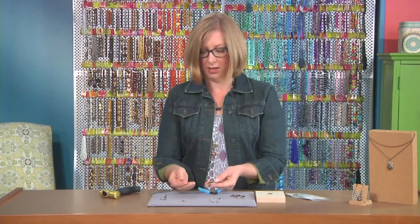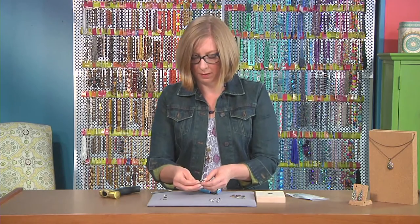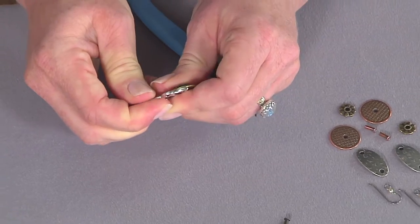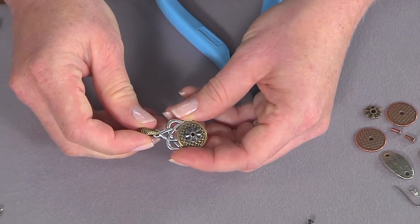Now it's all fastened together permanently. You can hang this on anything — you could make it an earring — but I like to use these little pinch bales, which make it a really cute little pendant for a necklace. You can just squeeze these together with your fingers, and then you're ready to string it on a chain.